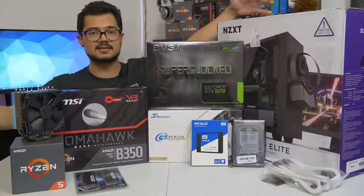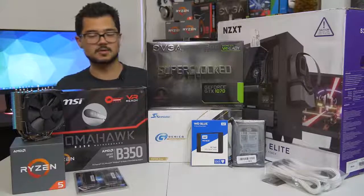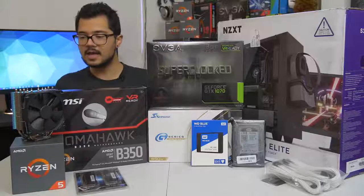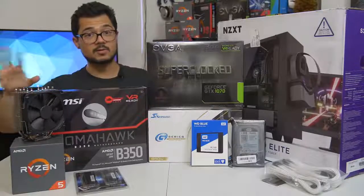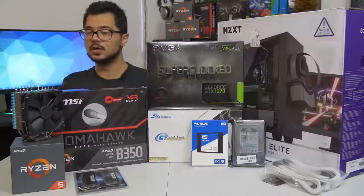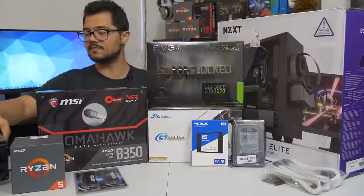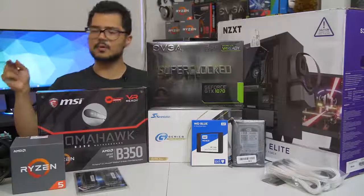For those of you curious, the build we're looking at today is around $1,200 MSRP, give or take a hundred bucks depending on how prices fluctuate. But let's go over the parts one by one - I'm going to do it really quick because we've got a lot of building to do. First off, our CPU of the hour is the Ryzen 5 1600. It's a six-core, 12-thread part that boosts up to 3.6 gigahertz.